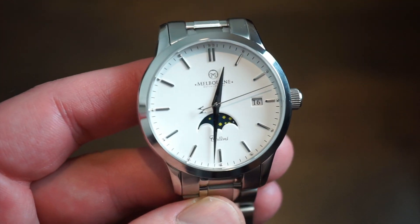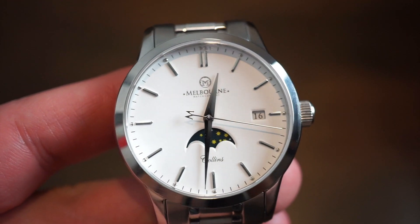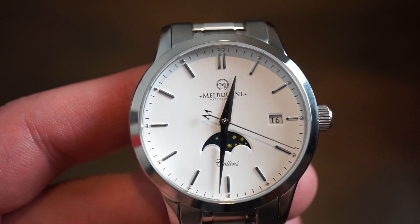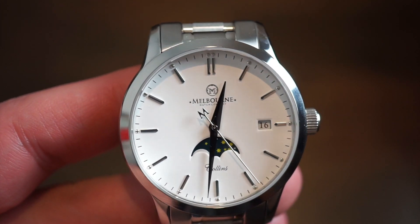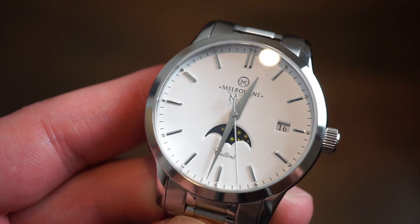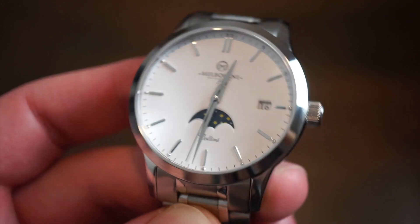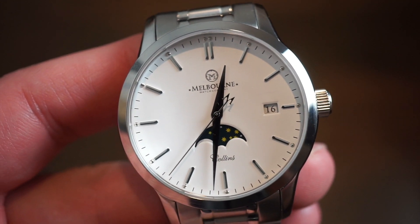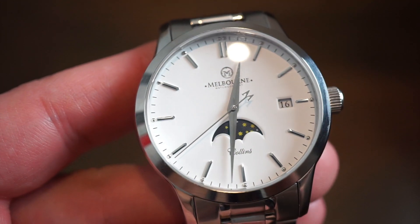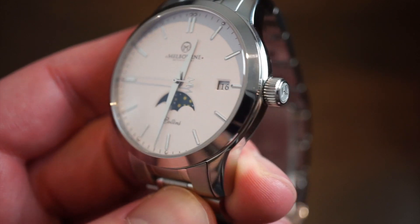The dial itself — let me get you in a little closer. As you can see, it is signed with 'Collins,' the name of this watch, above the six o'clock marker. All the markers are applied with little circles above them, a double marker at the 12, a nice polished silver tone, as well as Dauphin hands and a nice long sweeping seconds hand which features an M on the counterbalance. The date window is at the three o'clock position in white to match the white dial. The Melbourne Watch Company logo is printed below the 12 o'clock position.